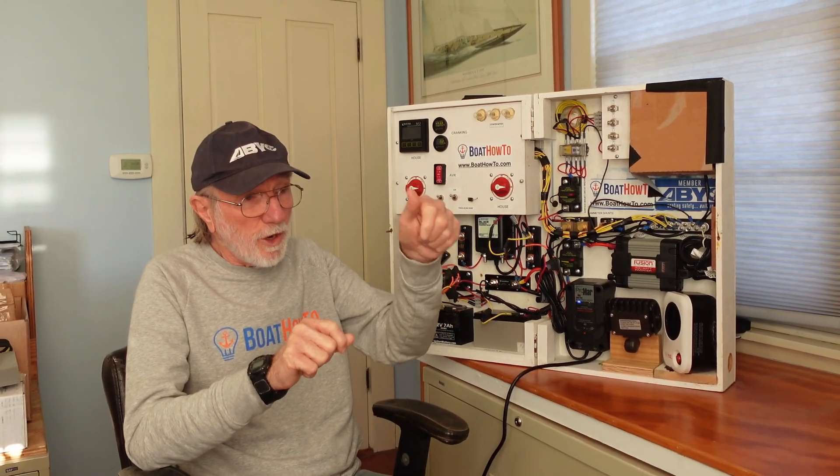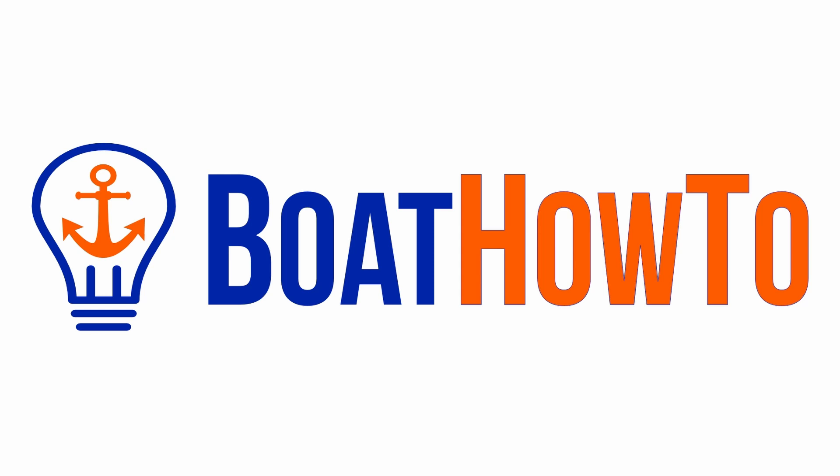The other problem is if you turn that switch off when the engine is running, you can destroy the alternator. Hello and welcome to another one of our Ask the Expert series here at Boat How To. I'm Jan Attenstedt and we're talking to Nigel Calder.